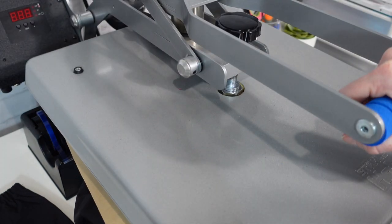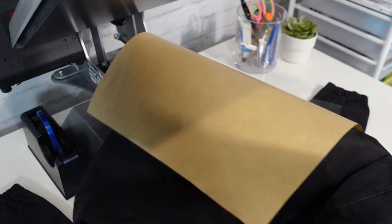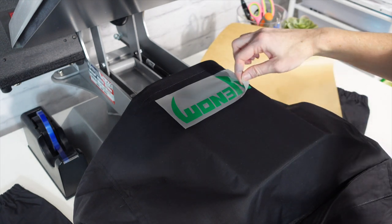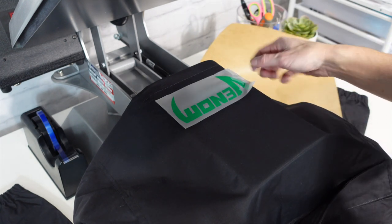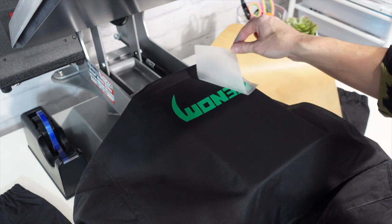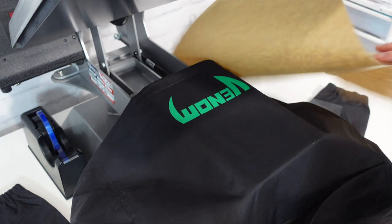My timer goes off at five, and I should have peeled at two. I got a little lift on that design because I went too soon and peeled it hot instead of warm — so I'm going to go back in and finish pressing again.